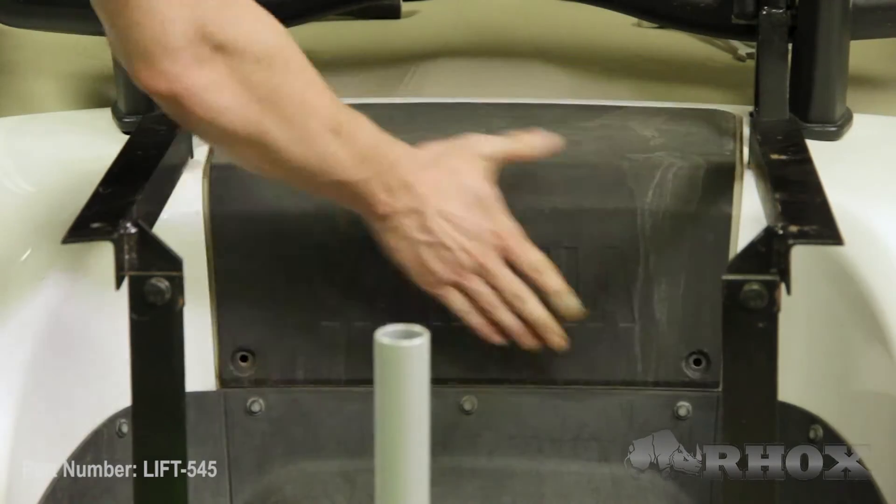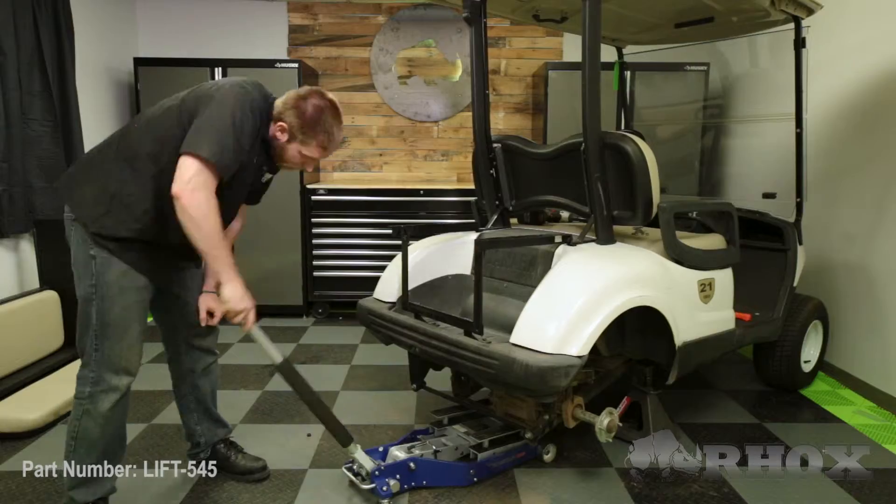Now that all of our hardware is tightened down, we can go ahead and reinstall our access panel. Once that's done, we can jack the cart up a little bit more and put our wheels and tires back on.